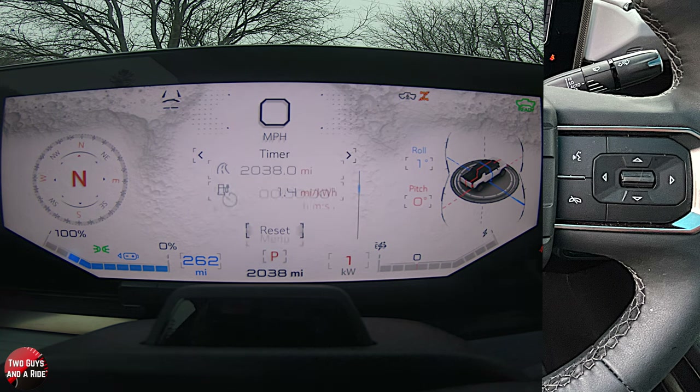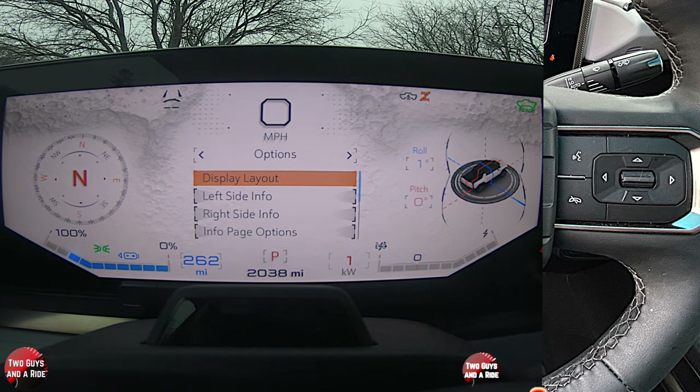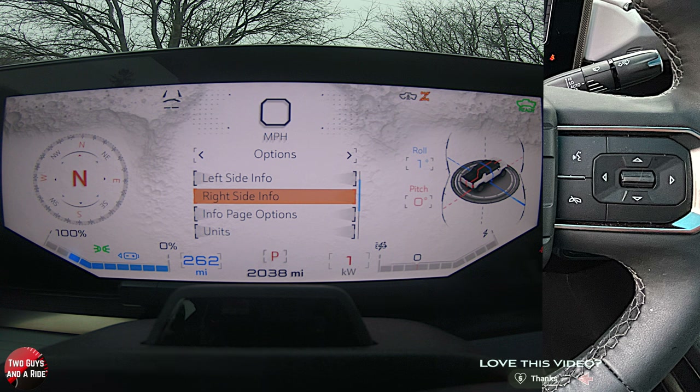Now I can just toggle through and change all the information in the middle of the screen, which is really cool. That covers display layout, left side info, and right side info. Not every display layout will give you the right side info — they'll give you the left side, but not the right. If it is available, it will show up and not be grayed out. Another thing you can change here: units. You can go to US or metric — just select the one you want and press this button.